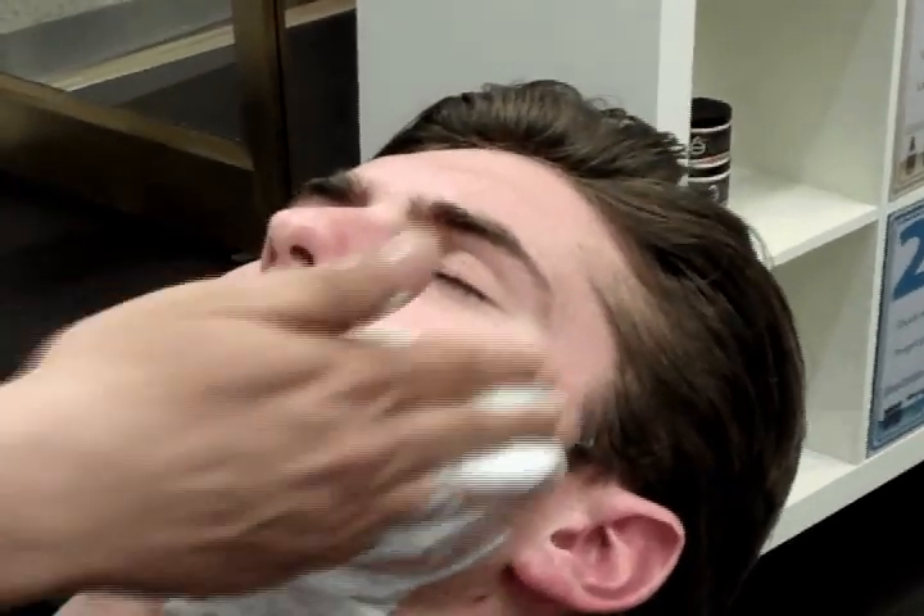After Saeed prepares the face with the pre-shave oil and the hot towel, he applies a warm shave cream. I chose the lavender collection because I have sensitive skin and it is for sensitive to normal skin. The shave cream is a long-lasting moisturizer which hydrates the skin and keeps it smooth all day.